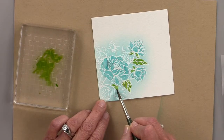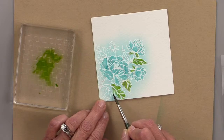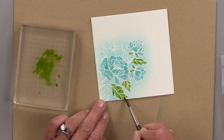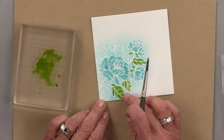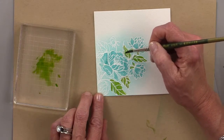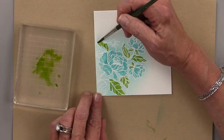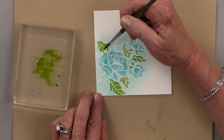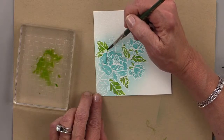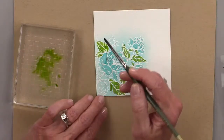I'm also going to link the watercolor markers in the video description when I'm done — I just need to get home first, then I'll add all the extra information with easy clickable links. This is super easy and fun. I'm just using a paintbrush — you can use a water brush if you have one. This is actually the paintbrush I use to brush away loose embossing powder.